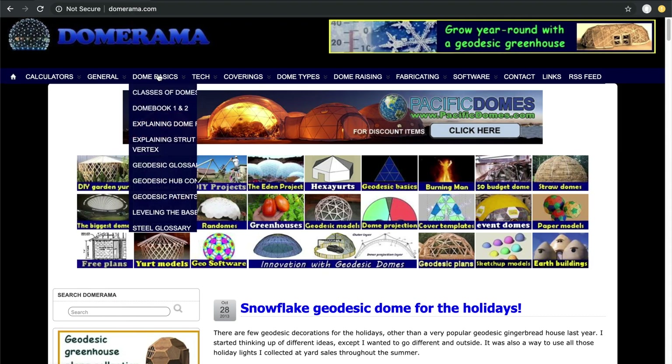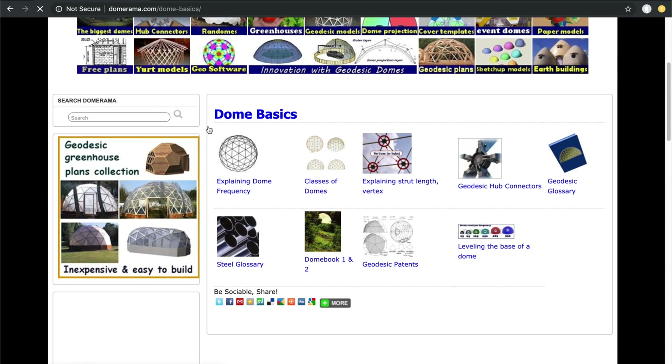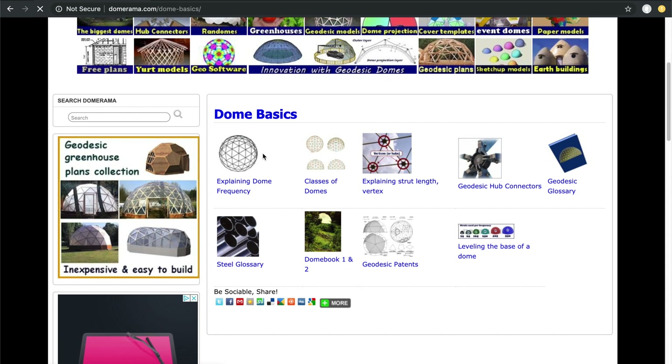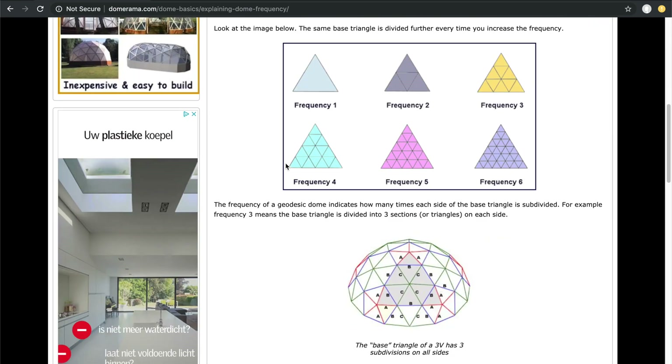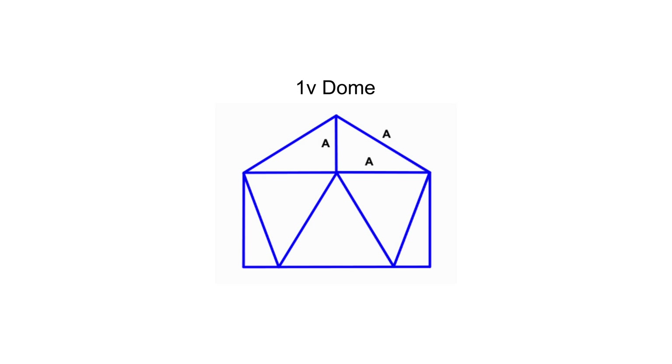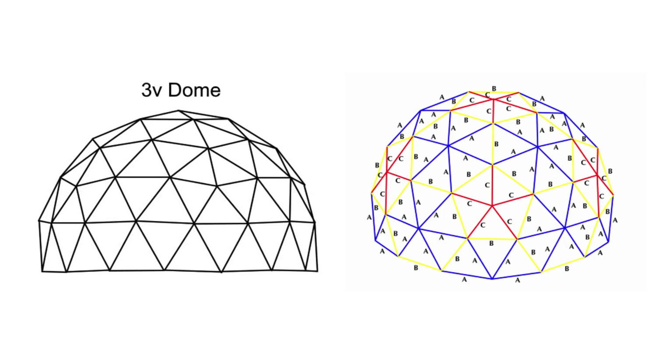So I started doing some research. I found a bunch of information on the domerama.com website and learned about the different frequencies a dome could have. Everything starts with a 1V dome, where all the rods have the same length. If you go to a 2V dome you have two different lengths and the construction starts to look like an actual dome shape. The higher the frequency, the more your dome shape will approximate an actual sphere.